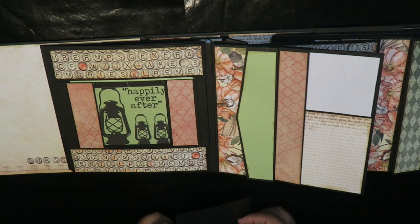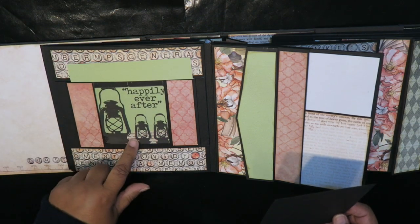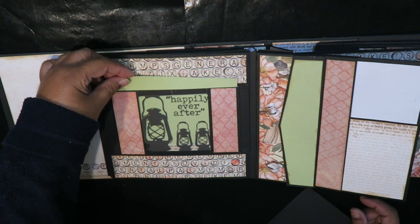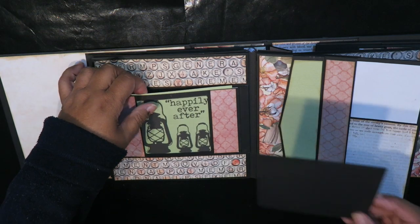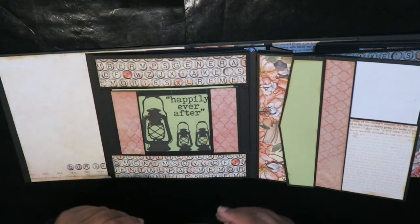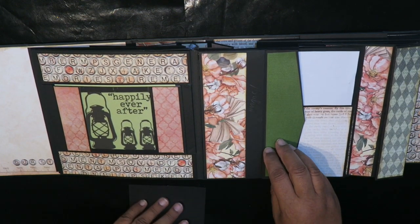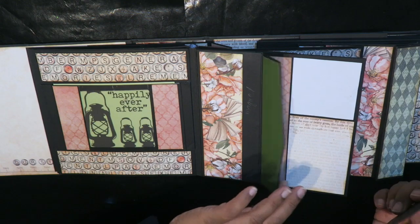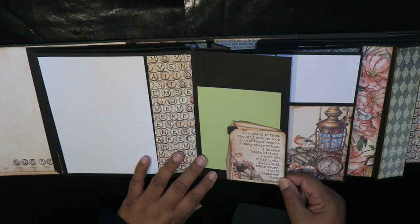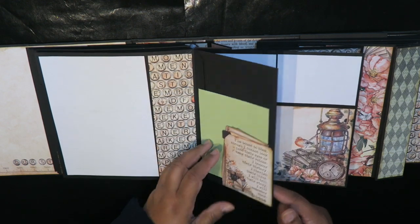Over here I used the Celebrate acetate sheet — that's a pocket there and you can actually see through it. Below that is a belly band so you can add maybe two or three sheets there. In here is a pocket — a shallow one that clicks shut with a magnet. There's another page there, another one there, and this is also from the cutout sheet, so there is a tuck spot there.